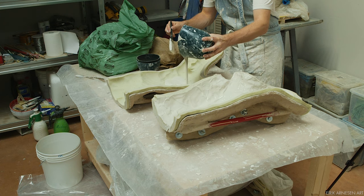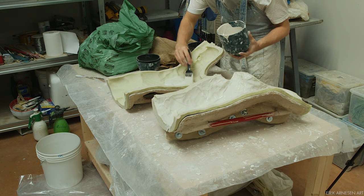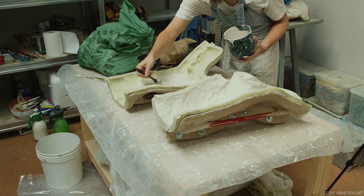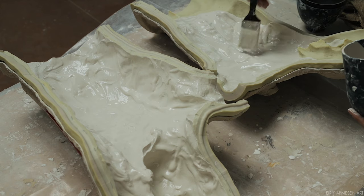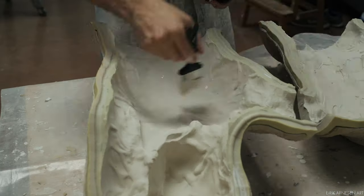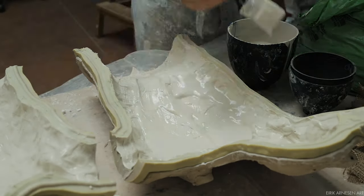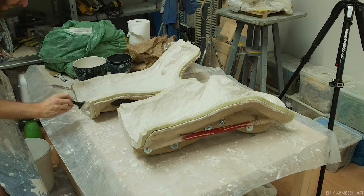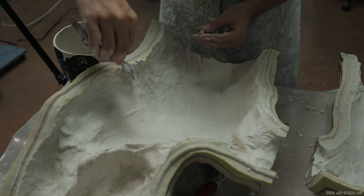The plaster is mixed and to get it into the mold fast, I dump a bunch from my bowl into the mold. I don't let it set up like this, however. I want the splash coat to capture detail and be as even in thickness as possible. I use this pool of plaster inside my mold as a reservoir — it's a little less messy than continually dipping my brush in and out of the bowl. I simply brush the plaster around, getting an even thickness and popping any air bubbles trapped on the surface of the mold.